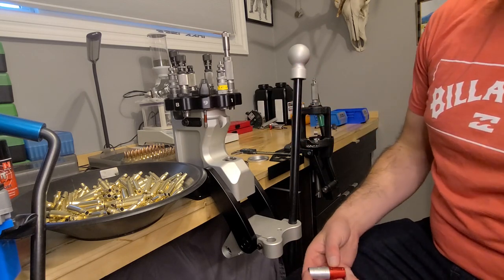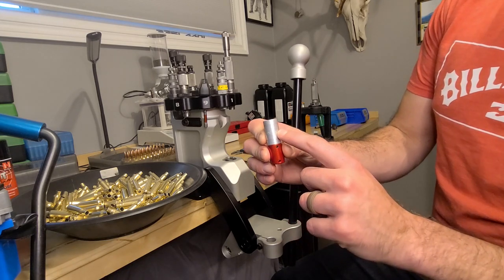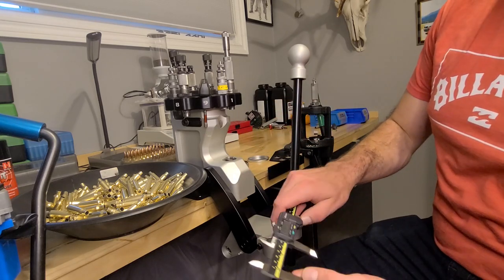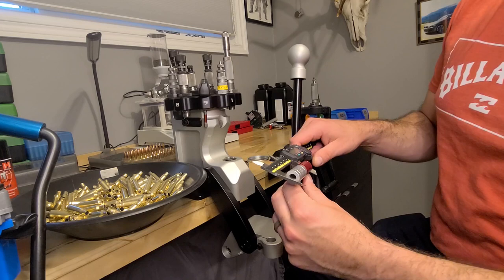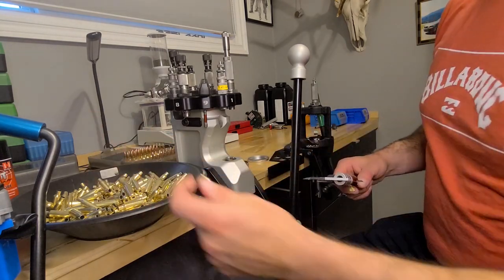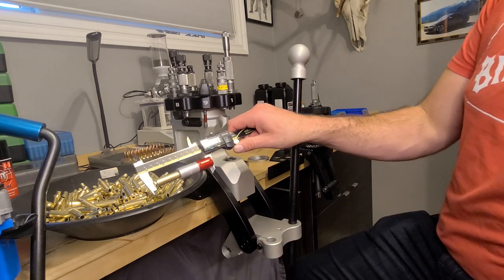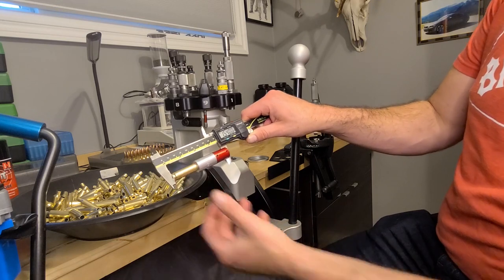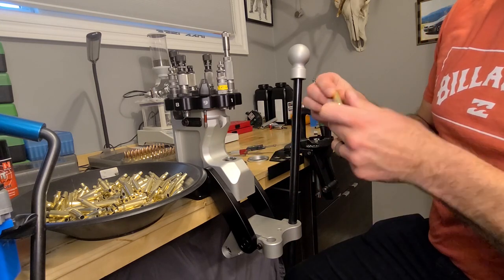In order to see how much you are bumping back the shoulder, I like to use these Hornady headspace dies. They have the comparator body and then the different insert sizes. You take that, put it on your calipers and zero them out. Here's a piece of brass — it's measuring 1.540. So when we size it, we're going to size it and then measure it again.